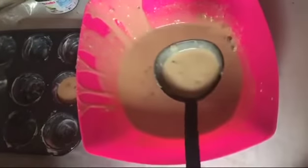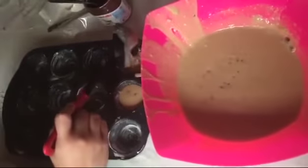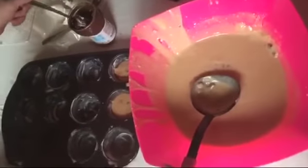We take a water spoon with the mix and add a little bit into each cup. Then we add one spoon of Nutella.